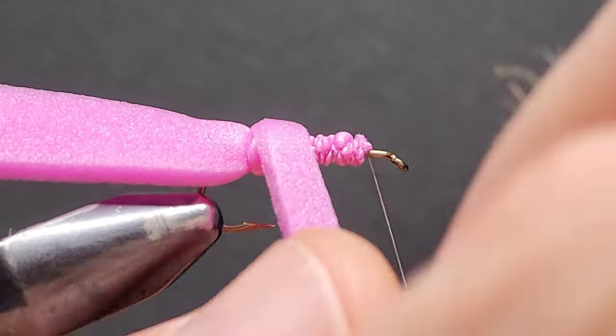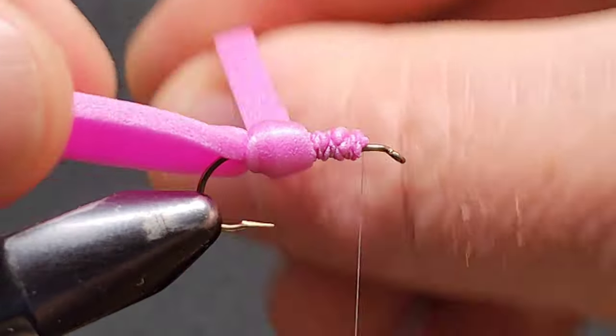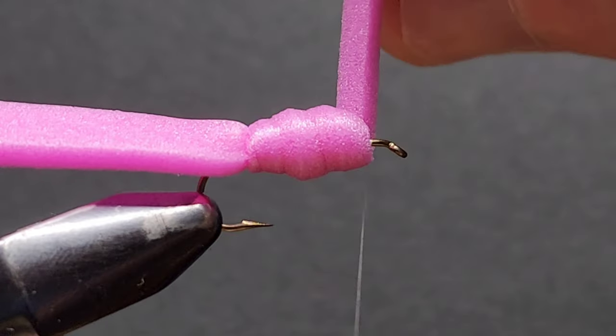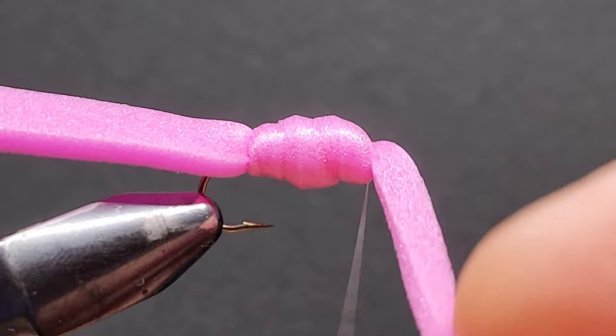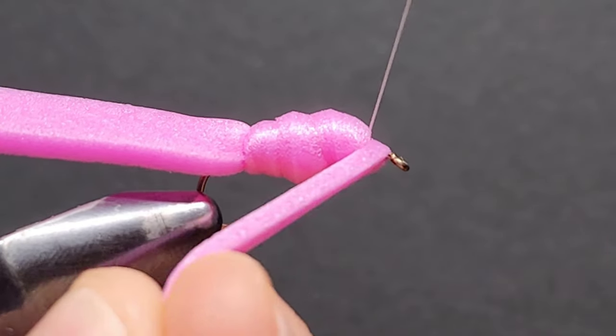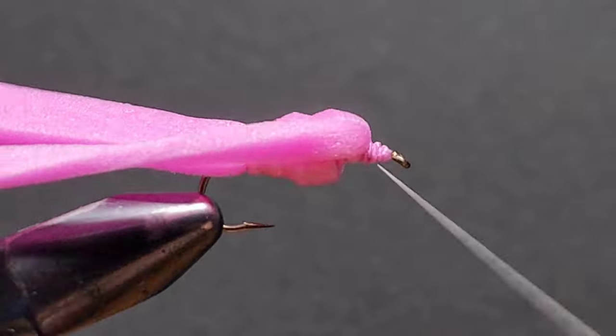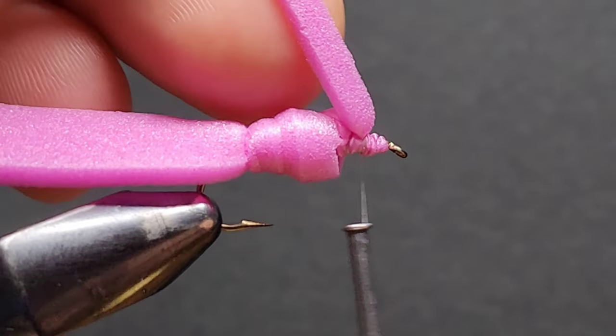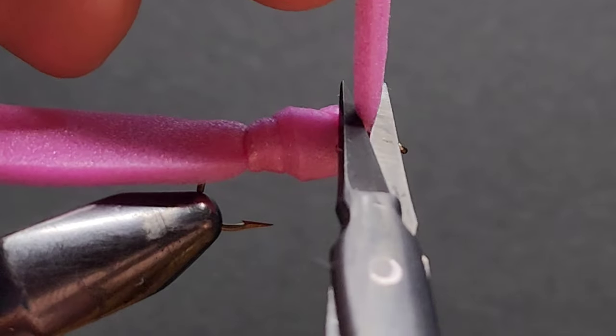The next step is to take our thinner piece of foam and wrap it forward. Do your best to keep this fairly tight and fairly firm. I actually tied this in a bit poorly here — I'm not proud of it, but it happened. It won't affect the functionality of the fly; it'll still work the way it's meant to.